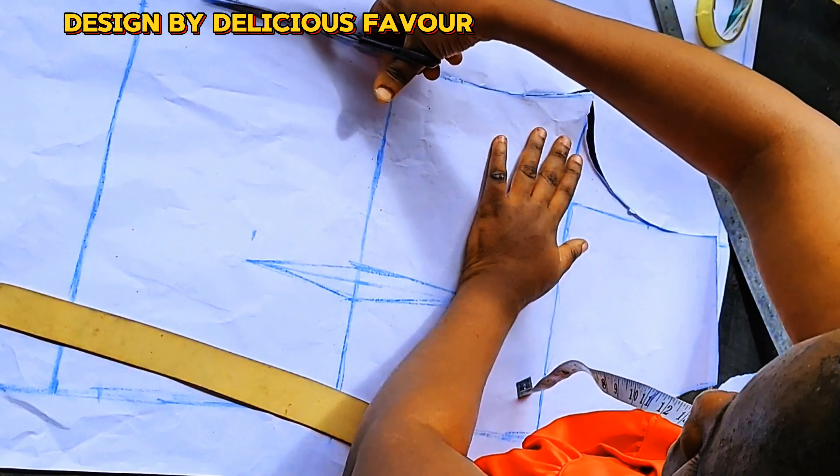I'll mark the full length, then mark my chest line of nine inches. Because this shirt is on the fold, I'll mark the waist length of 19 inches, then my hip length of 28 inches. Use your ruler to draw a straight line so it's visible. I'll mark the shoulder line at 8.5 inches from the start point. Then I'll mark my bust round, seam allowances of one inch, and waist round.